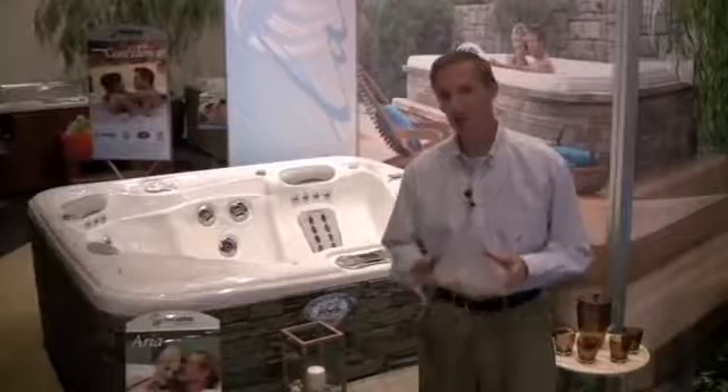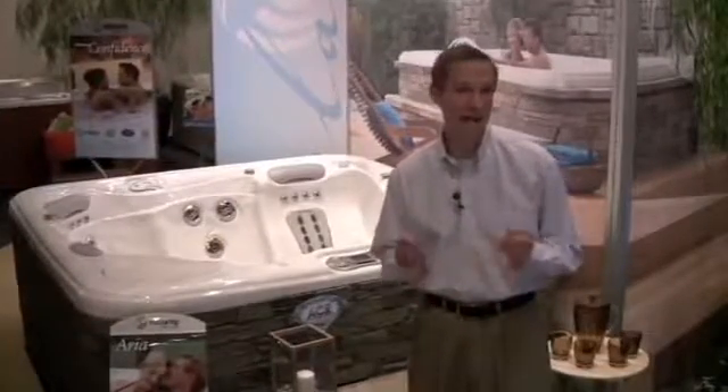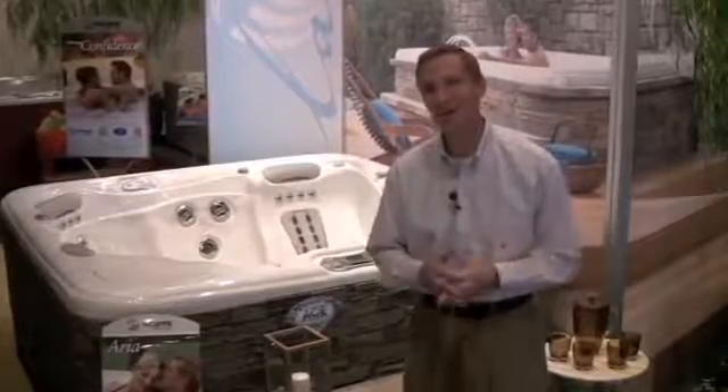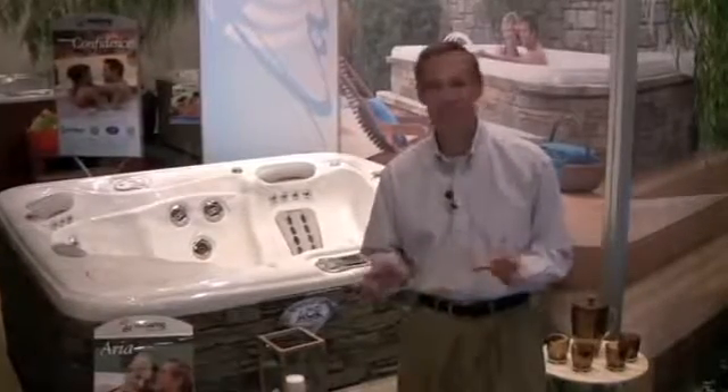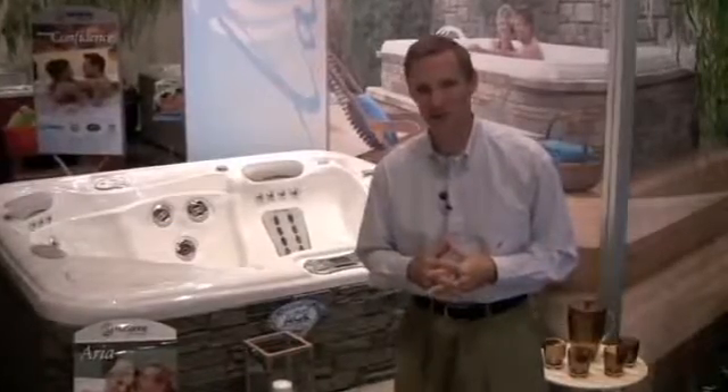This is Scott Iverson from Hot Spring to show you a breakthrough in the area of water care. In fact, it's virtually a hands-free way to sanitize the water in your spa, and to do it all with just a little bit of salt, the water in your hot tub, and a bit of exclusive technology from Hot Spring Spa.